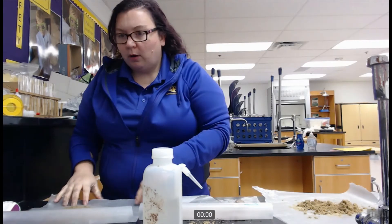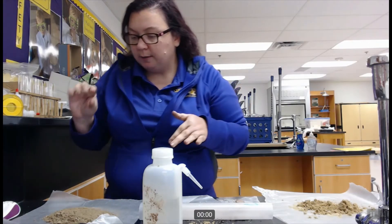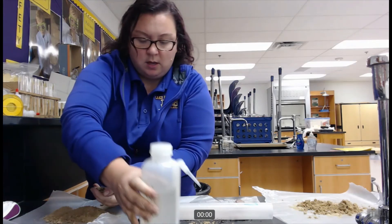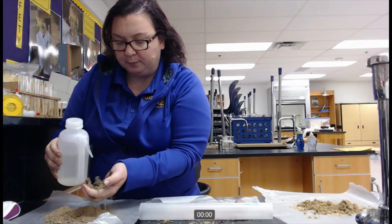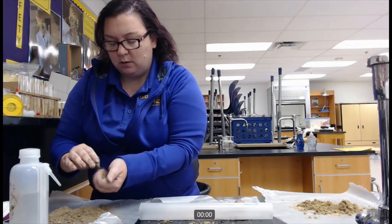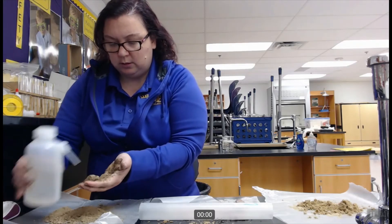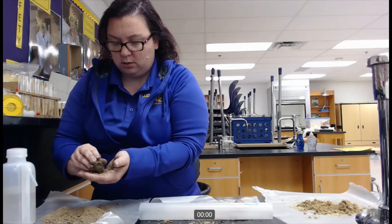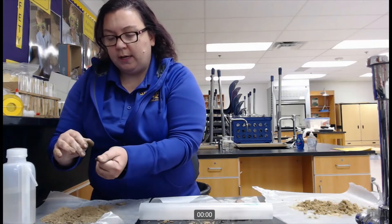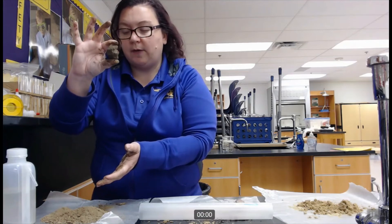With our third sample, again I have ground it up with the mortar and pestle to get rid of any big chunks, and I'm going to put a sample into my palm — about 25 grams. I am going to moisten it and knead it. When I squeeze it into a ball, we can see that it does in fact hold its shape.